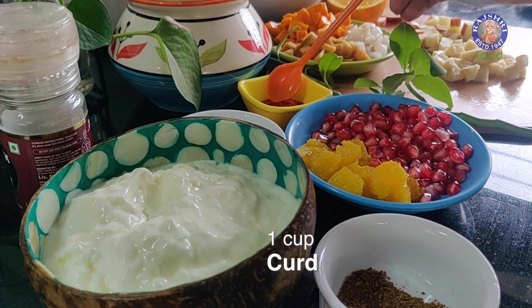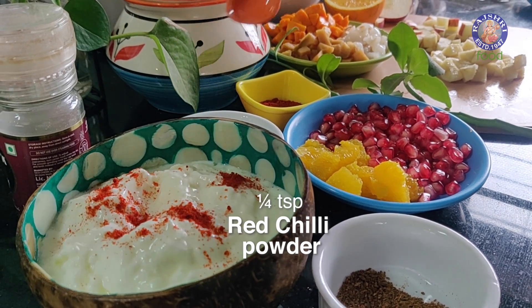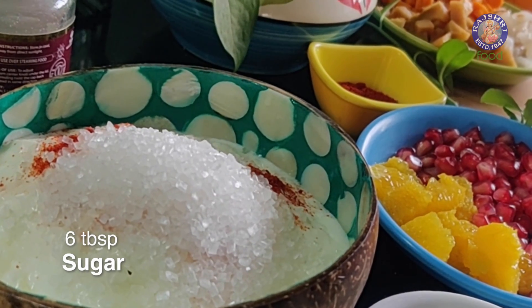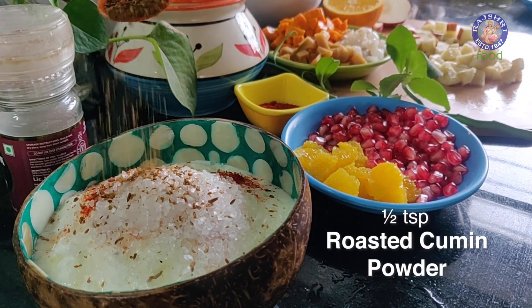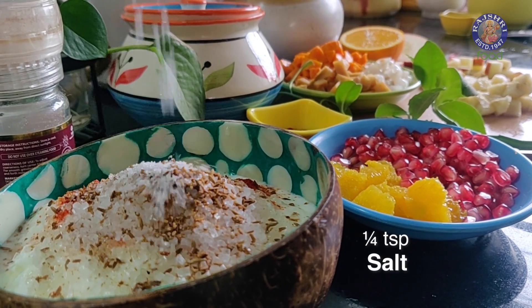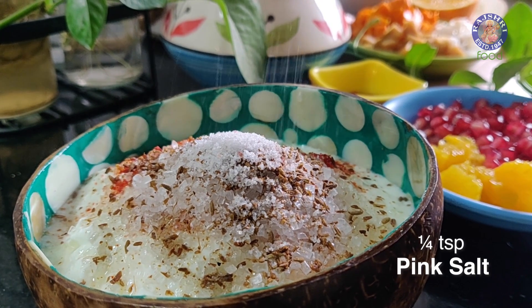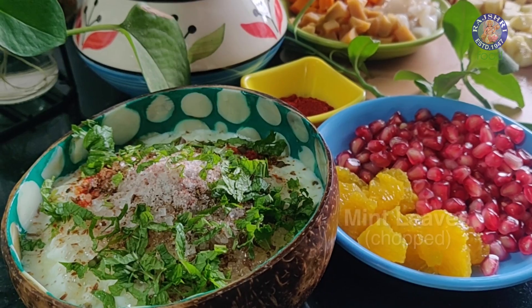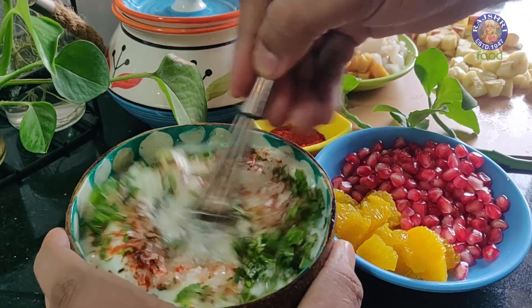Let's begin the recipe with Yogurt or Curd and add in a touch of Red Chilli Powder. To this I am going to add in Sugar as a sweetener — by all means you can use Honey or Maple Syrup as well. Crushed Cumin, now this is Cumin which is roasted and freshly crushed or pounded. A touch of Salt and some freshly crushed Pink Salt. To this let's add in some freshly cut Mint. Let's whip this till it's nice and smooth.